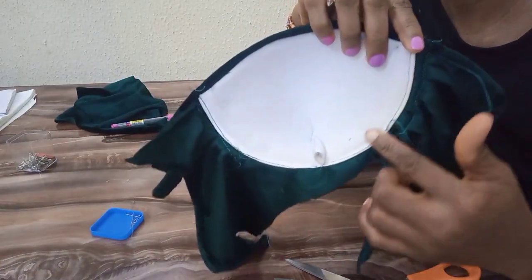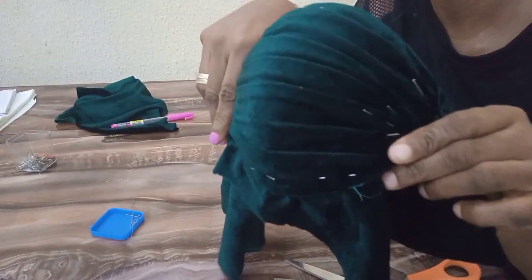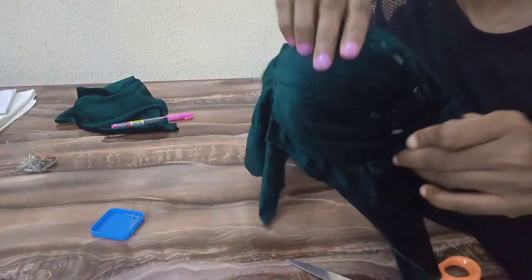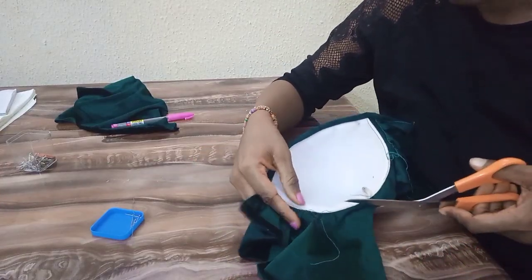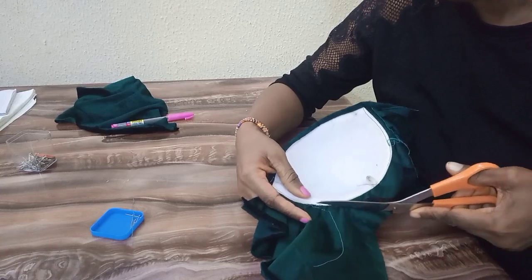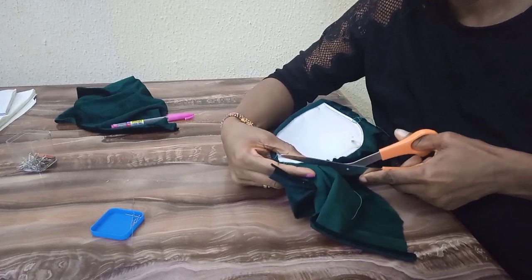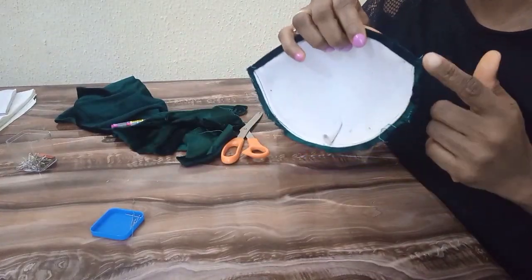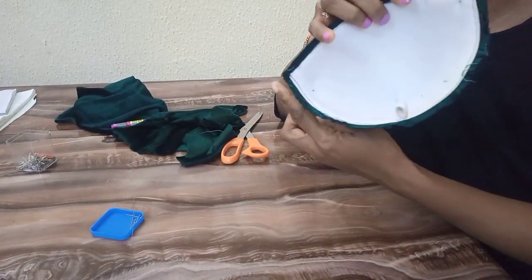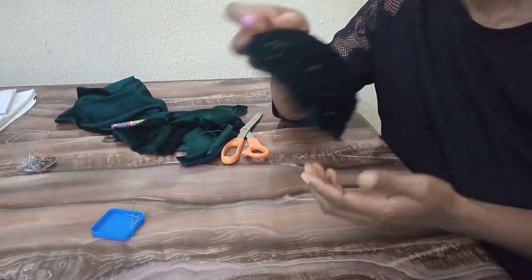I'm done sewing around the cup. The next thing I'm going to do is to cut out the excess. While cutting, remember to leave a quarter inch of your fabric to enable you to join to the body of the blouse or garment that you're making.